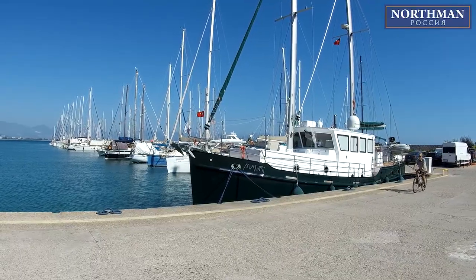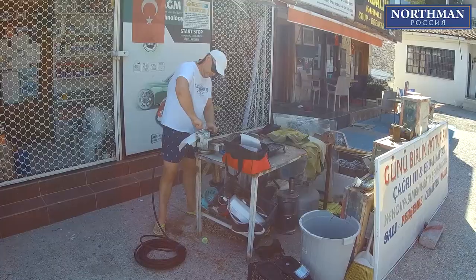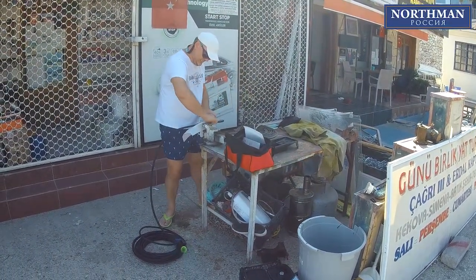Fortunately, we don't have to do all the work on the boat, because there is a workshop nearby which we can use. Our special thanks to Captain Faik Ozturk.